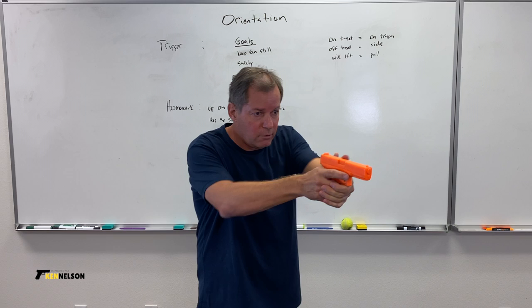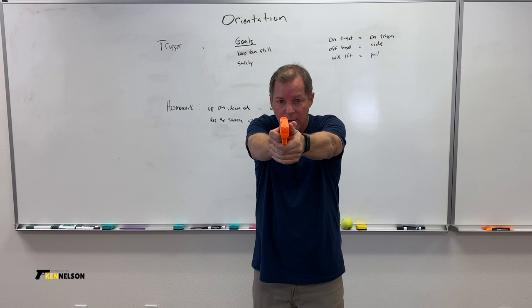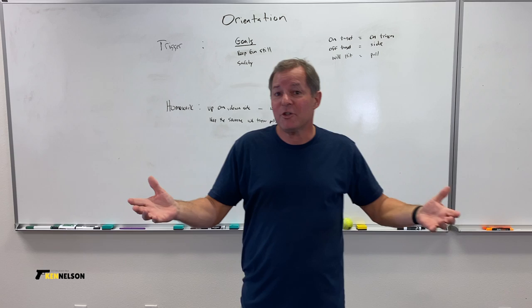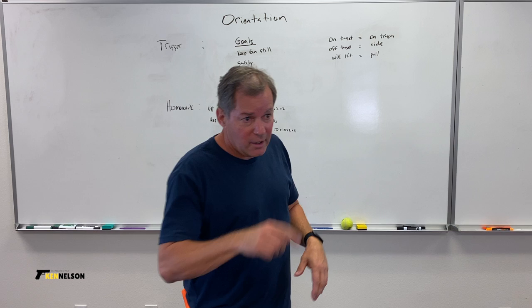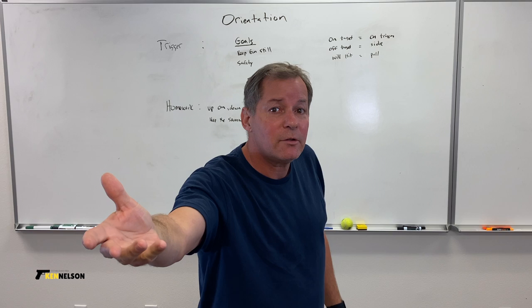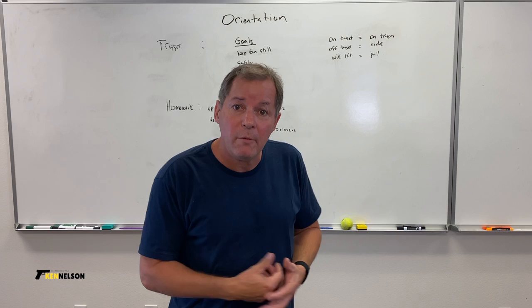Now, that's safety — keeping the gun still. We have to maintain all our grip pressures and pull the trigger without moving the gun. Rob Latham, the first person I ever took hands-on instruction from, has a video called 'Aiming is Useless.' The main point is that unless you can pull the trigger without moving the gun, aiming is useless. The number one reason for missing is moving the gun while you pull the trigger.